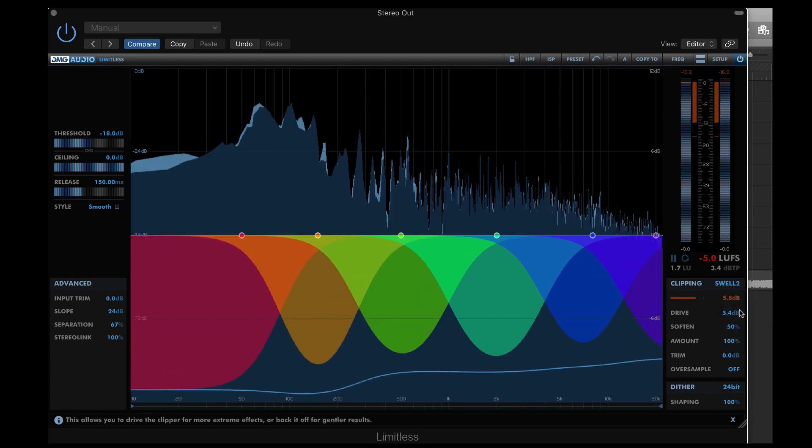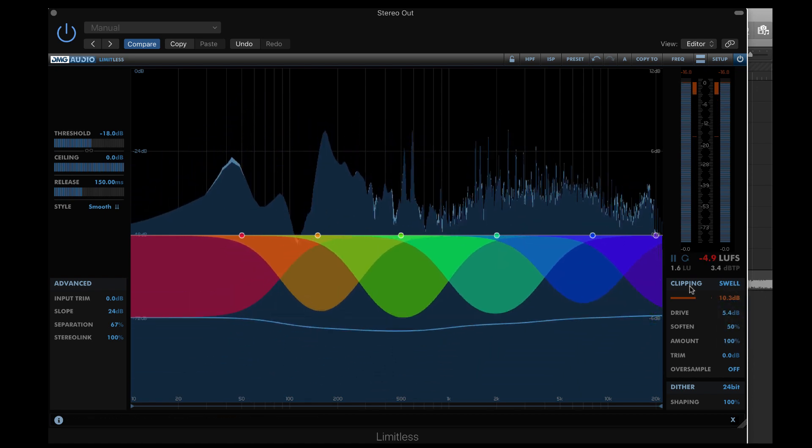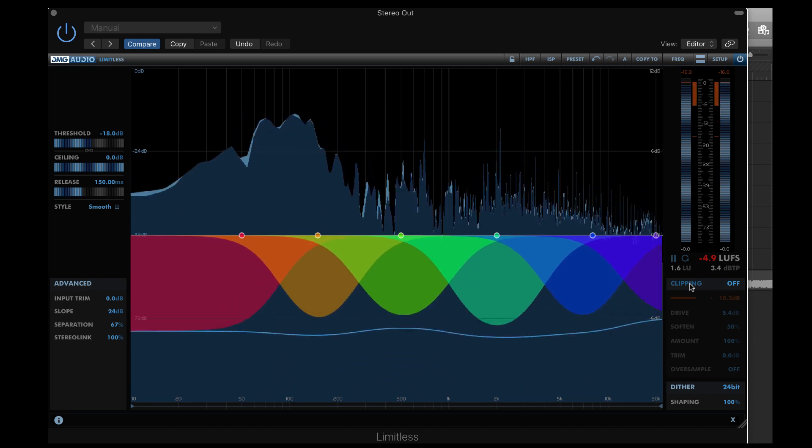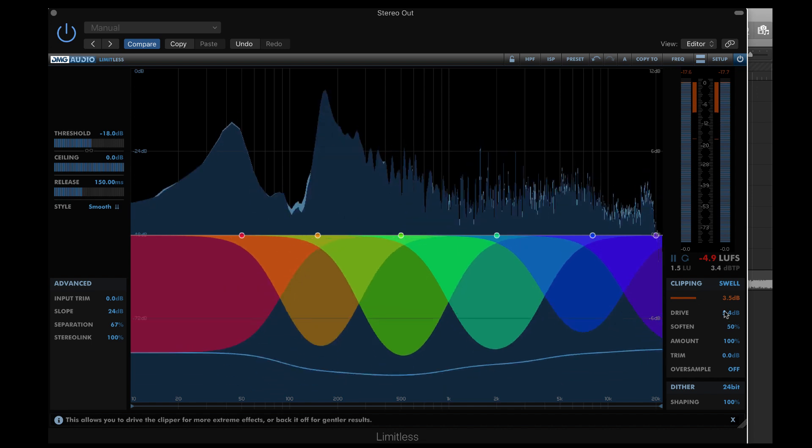Here, we can hear the limiters having to work really hard, especially on the huge transients of the kick and snare. I'll increase the drive so we can clearly hear that harmonic distortion.